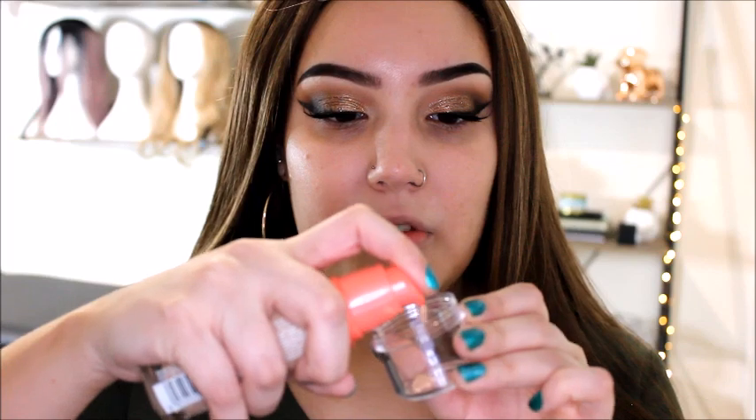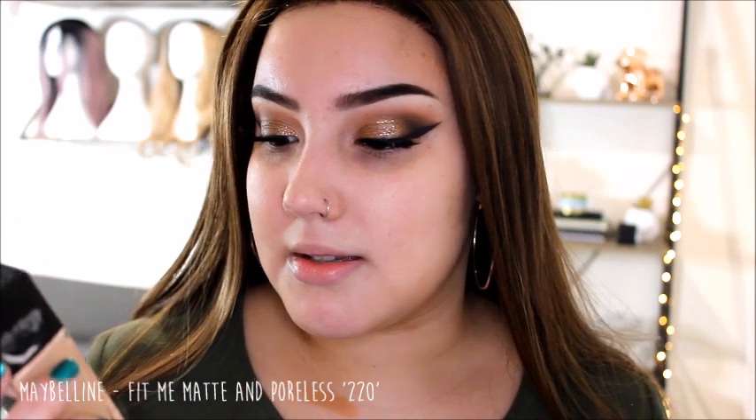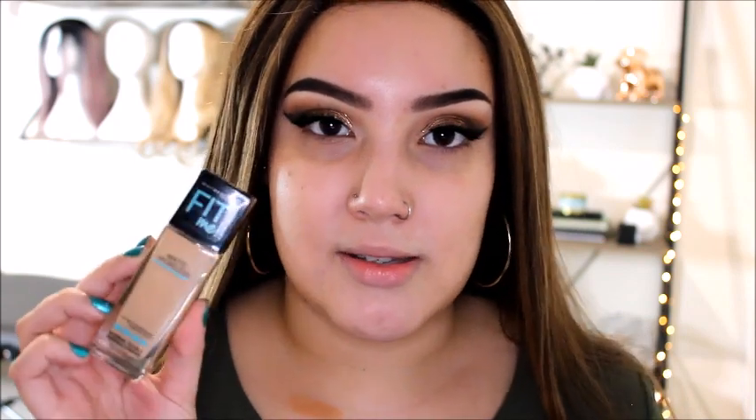Next is the Bourjois Happy Light Foundation - one I don't really use very often. This is in color number 52. I think it's quite a dewy, medium to light coverage. There's a swatch of that one - it's coming up quite orange, really quite orange. I'll do two pumps because the first pump wasn't very big.